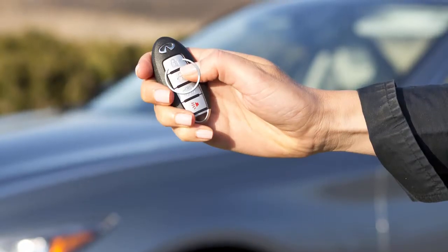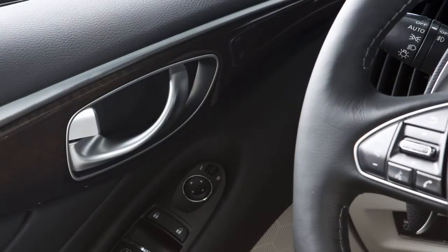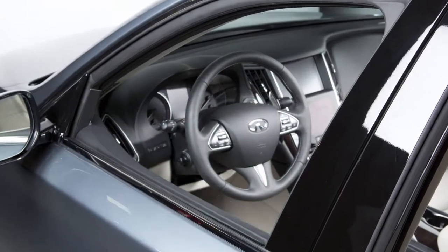Hold the unlock button for more than three seconds after the doors are unlocked to lower the automatic windows and open the moonroof.